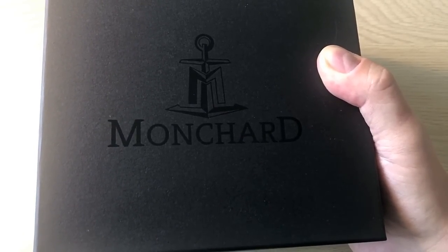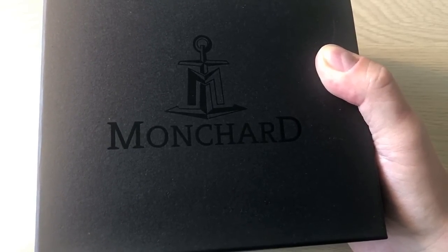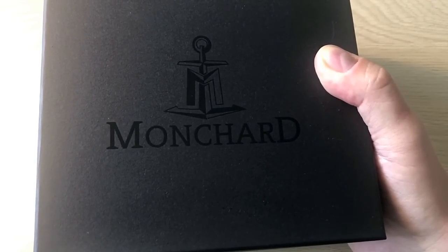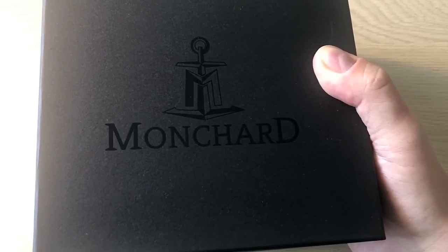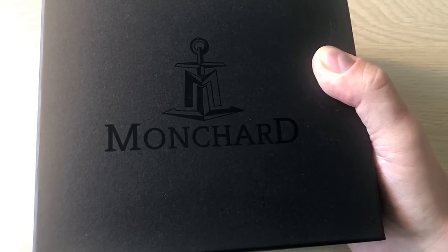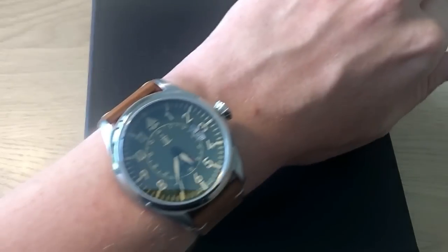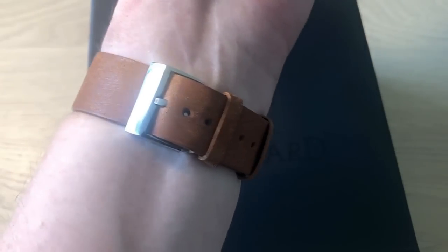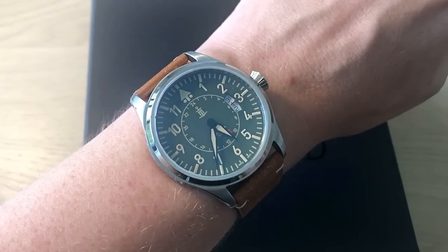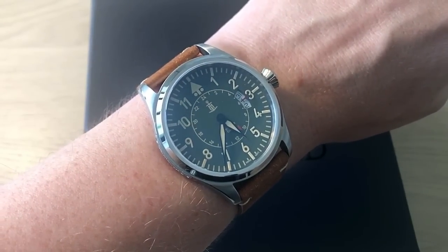So far they have done two watches: the automatic SkyToucher and the SkyToucher GMT. The automatic is of course an automatic watch and the GMT is a quartz watch. I'm going to review both — today starting with the automatic, but I'm wearing the GMT, the vintage green version, and I'm doing a full review of this interesting quartz GMT watch.